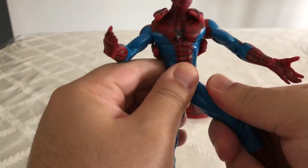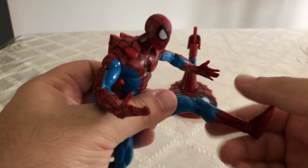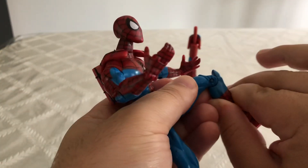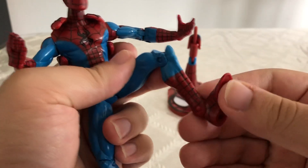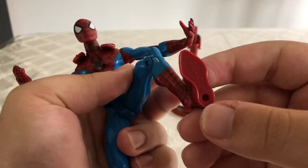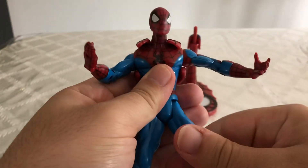His legs can kick out pretty far, actually — it's really nice. His knees bend, and he has foot articulation. He does have peg holes at the bottom of his feet, which I think is really cool.